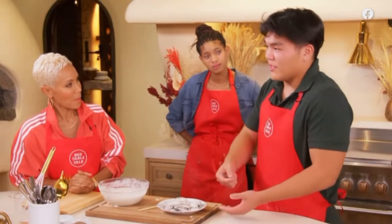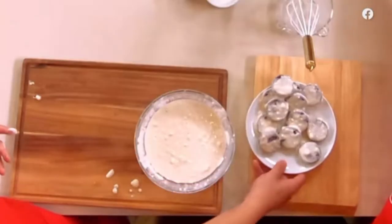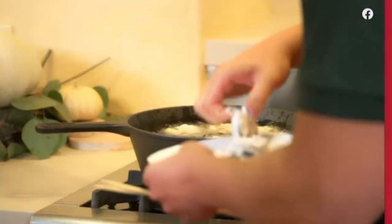The more you do it, the more you learn. Now we're going to fry these — throw them all in.